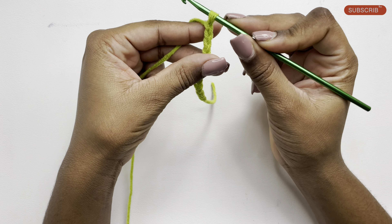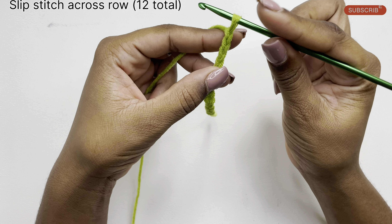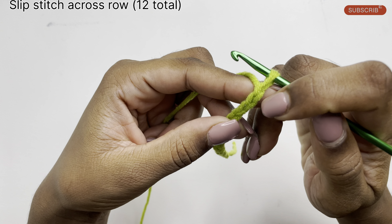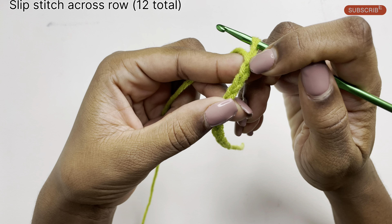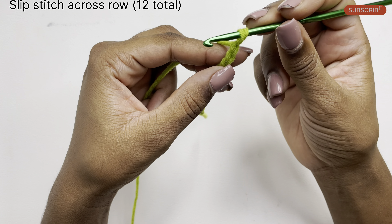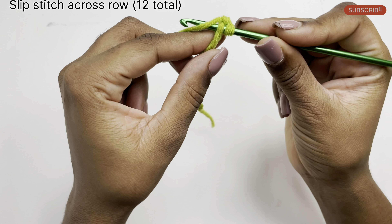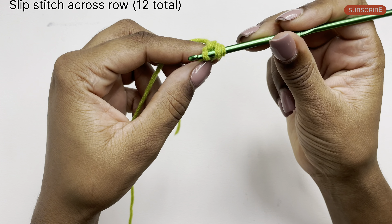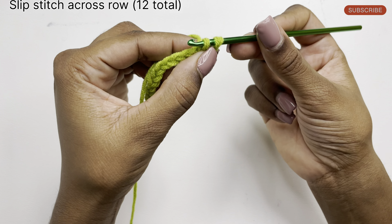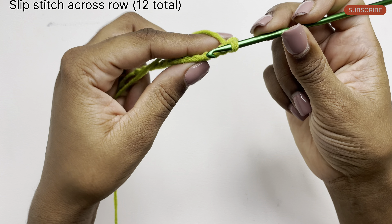Now once you've done your 13 chains, we're going to do a row of slip stitches. We'll be skipping the first chain and in the second chain is where we'll do our first slip stitch. To do that slip stitch, simply insert your hook into the second chain, pulling through a loop, and then pull that loop through the loop that was already on our hook.